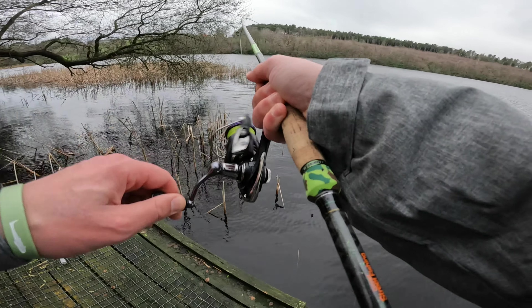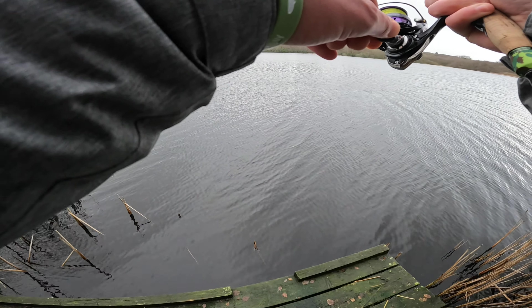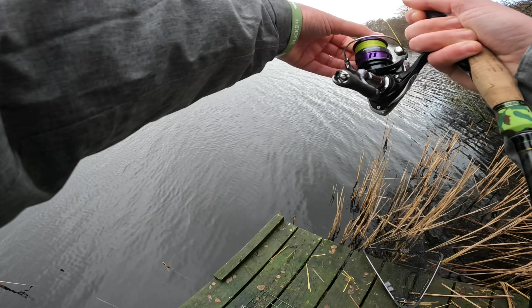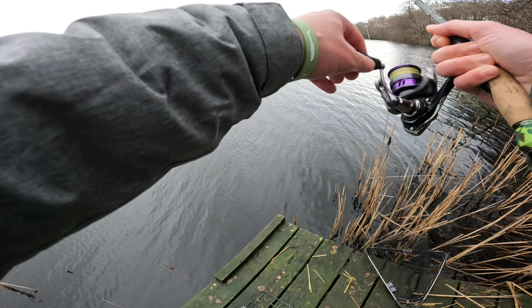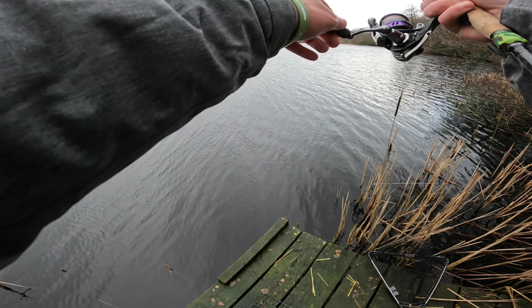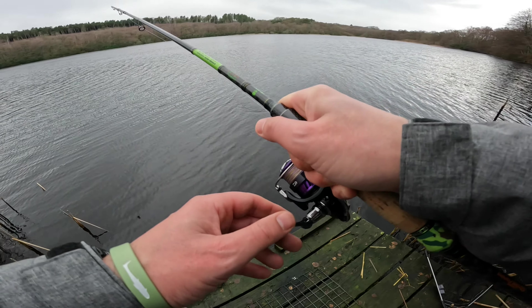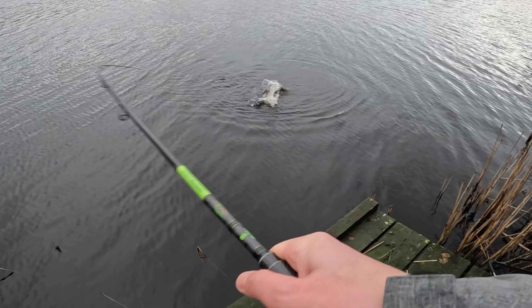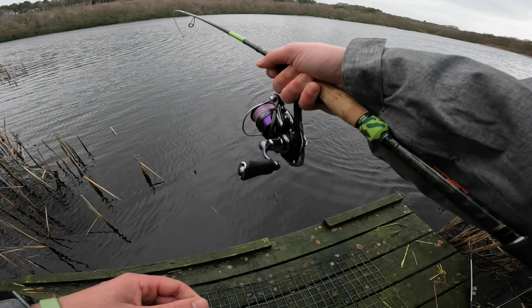Oh yeah, we are on! It's a little pike! We are on — on the jerkbait, on the jerkbait! I'll take it!